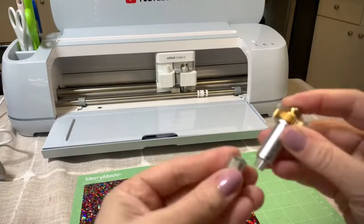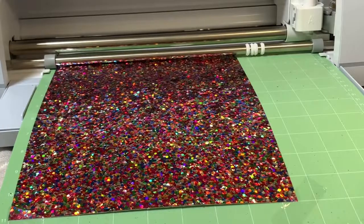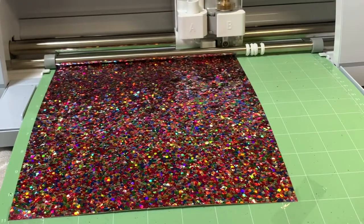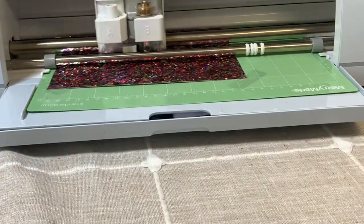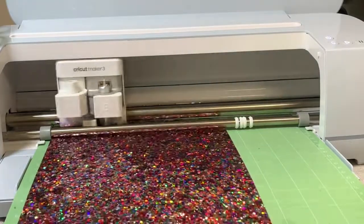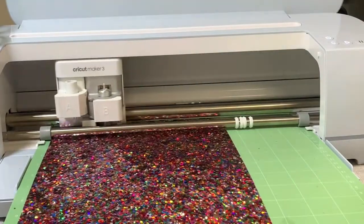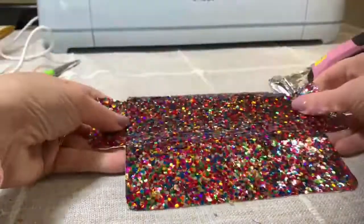We're going to start off with a scoring tool, and since this cardstock is extra thick, I have to use a double wheel scoring tool, which is zero two. Go ahead and score, then Cricut Design Space will pop up and let you know it's time to switch the tool to the fine point tool, and then it will go ahead and cut the cardstock.